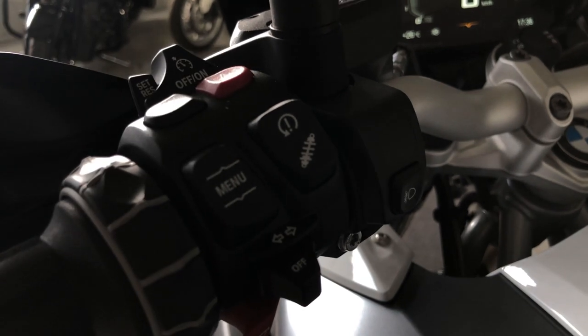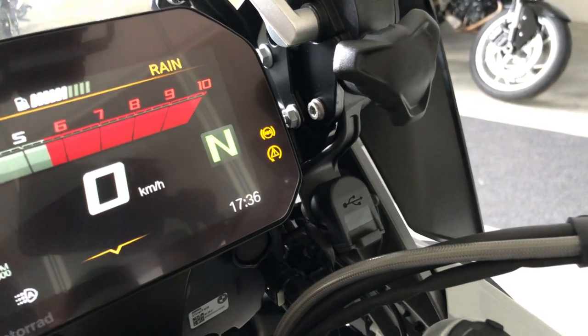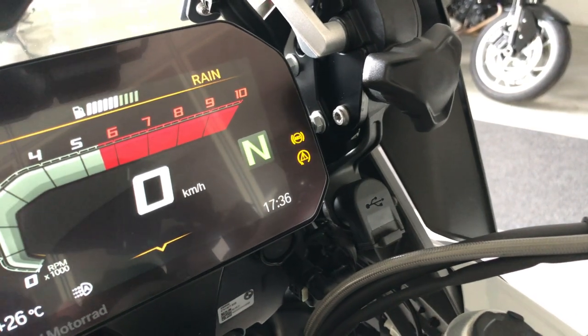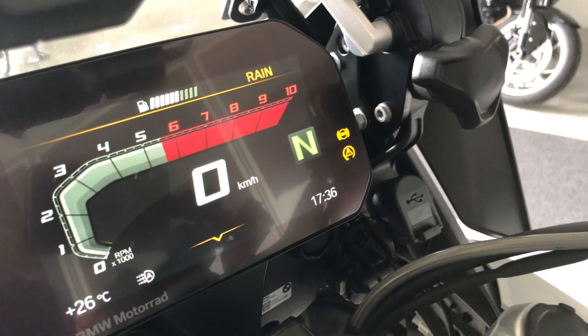This button is for the ABS and traction control. These lights are flashing until you ride a few meters — they will stop flashing, which means the ABS and traction control are working properly.